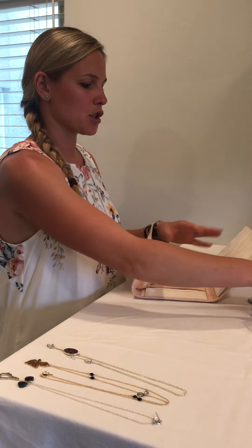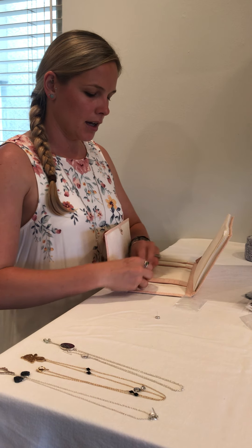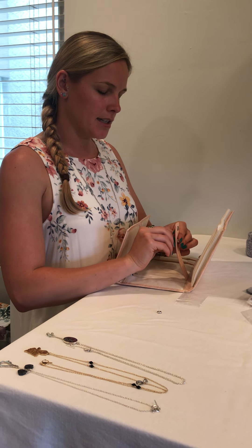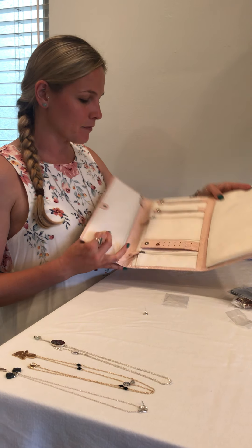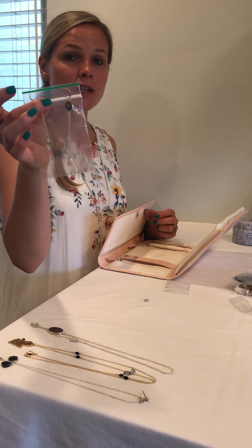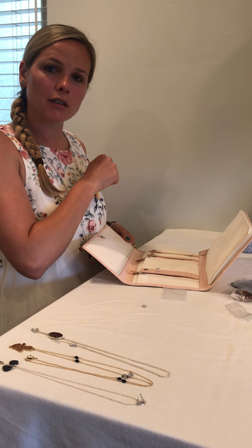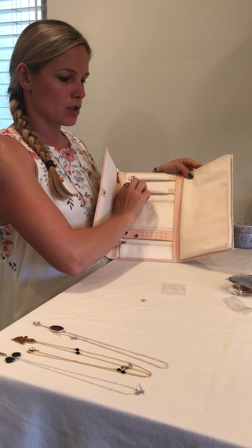I'll show you with this pair — you just take the backing off and stick them on, and they'll stay put. I didn't believe the first time that they were actually going to stay on there, but they did, so it works. They stay nice and flat. For dangly earrings, I leave them in their bag and use the nifty pockets here — I just slide them in so they're not going to get tangled and they're extra protected in a pocket inside the leather case.